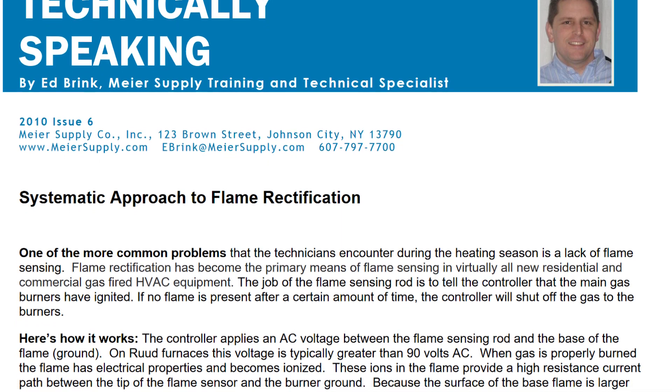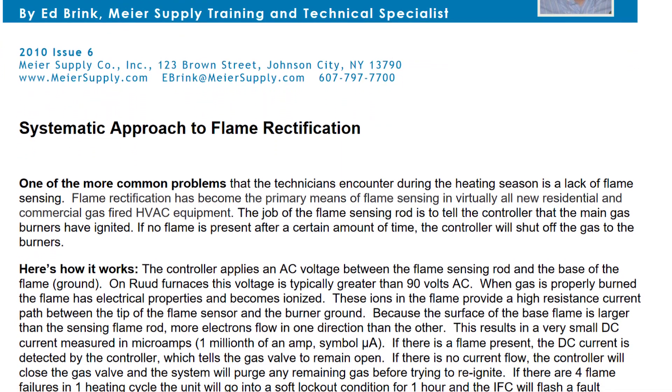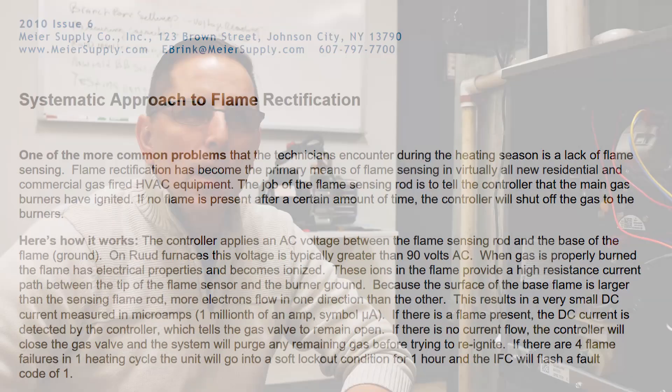This procedure is going to go hand in hand with a technical bulletin that we have online. This procedure is going to be the same for most root furnaces except for the 96V, the 97V, and the 98V furnace. The only thing that would be different on the RGRM furnace would be the flame sensor voltage.